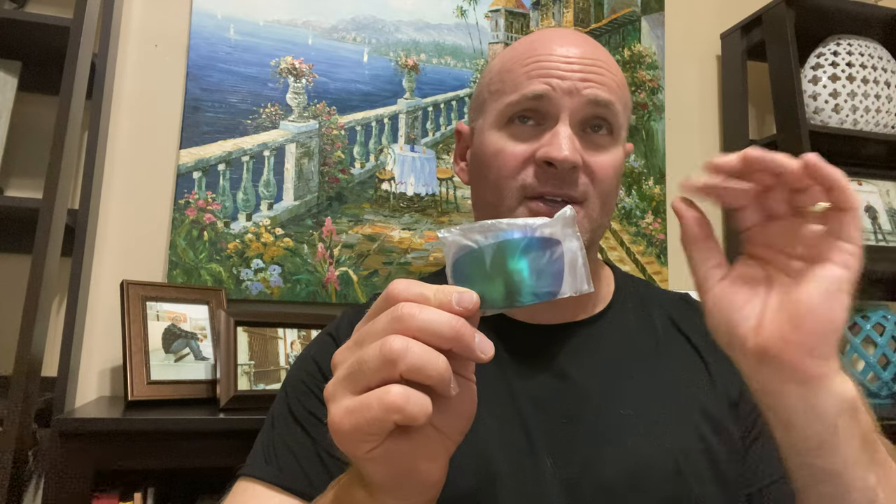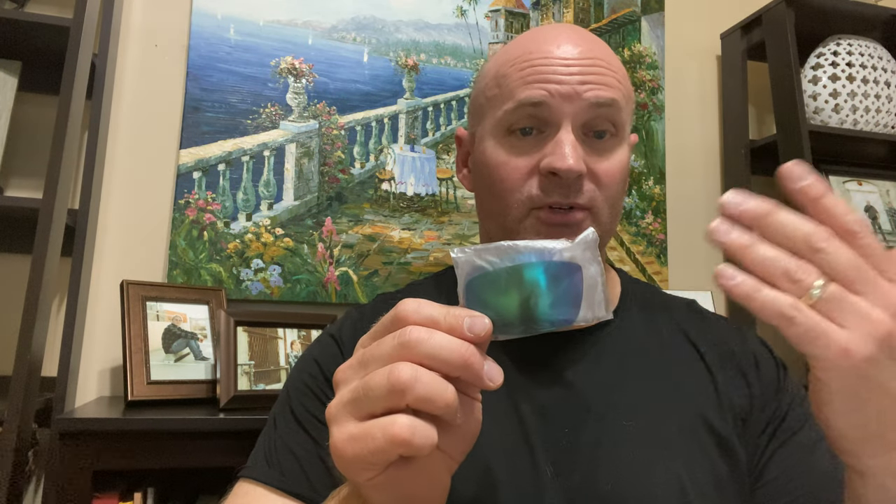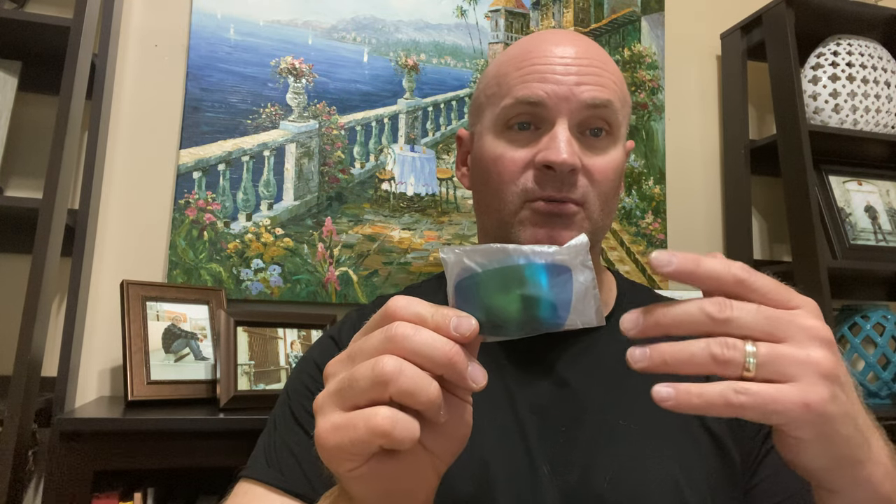My only complaint about the green ones is they kind of give everything around you a slight yellow tint. If you're looking down on the water it's fine, you don't even notice it — that probably has something to do with cutting through the water and seeing the fish. But to wear every day and drive around after fishing, they are polarized and they cut down the glare and your eyes feel relaxed, but there's that yellow haze. It's just personal preference — I don't really care for it, so I only wear these when I go out on the lake or river to fish.